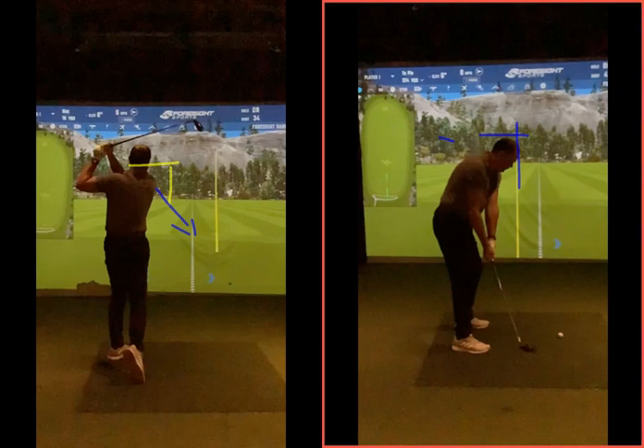The shorter the club, the better you are at doing that. Eight, nine, seven, six — probably about five — maybe hybrids you're kind of cut off. As you go into longer clubs, maybe not quite as successful with that. So just be practicing some of these shots.